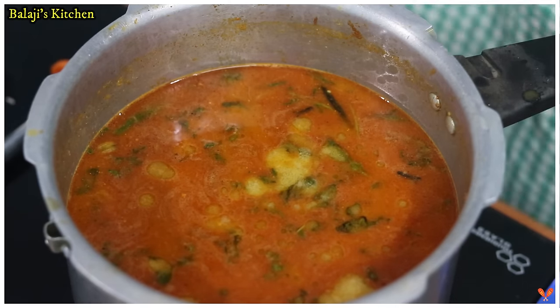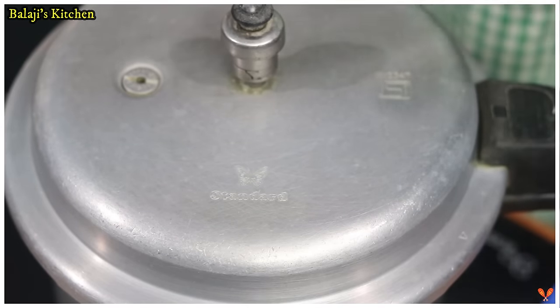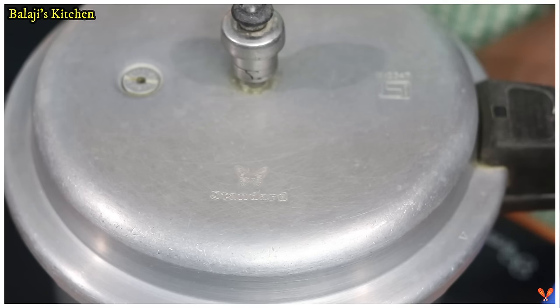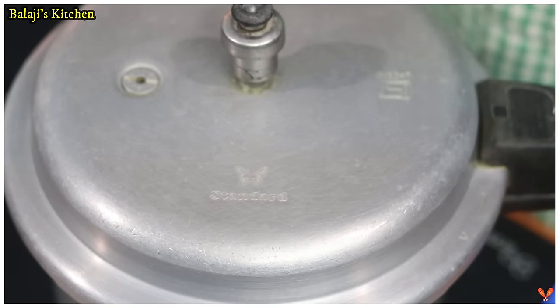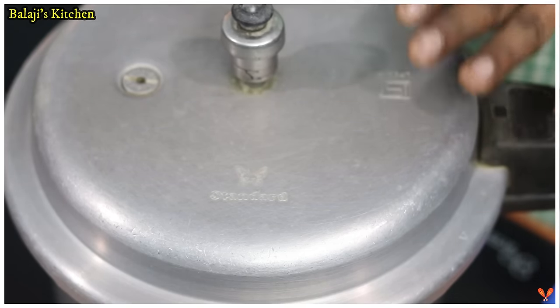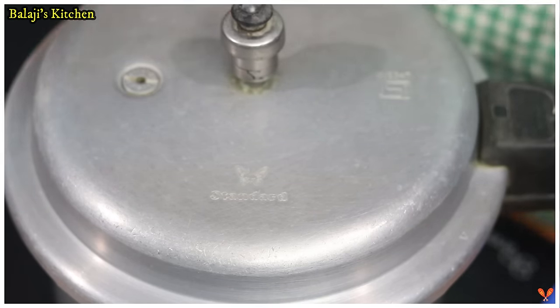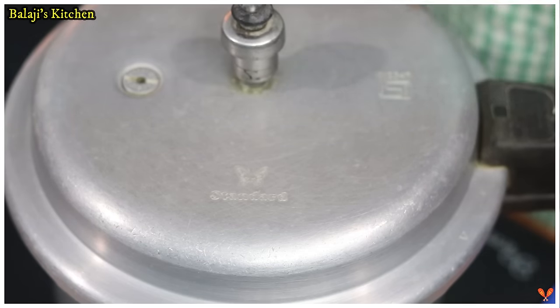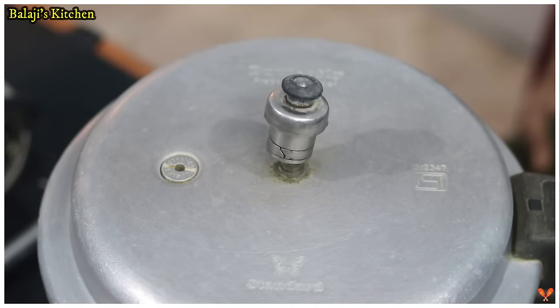We have to cut the rice to 1.5 cups. While cutting the rice, don't break the rice. The rice will make it correctly if handled properly.